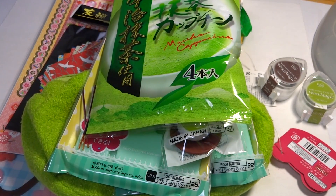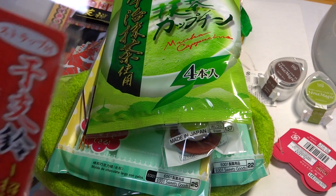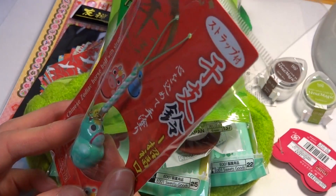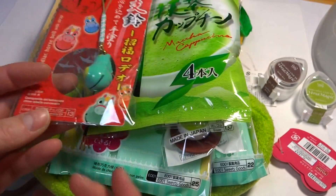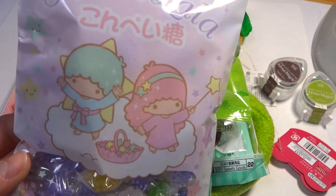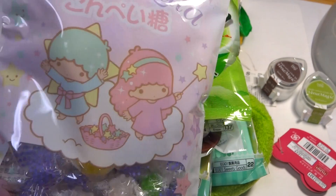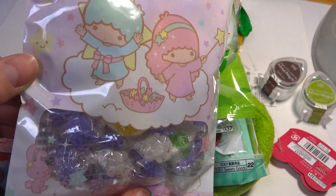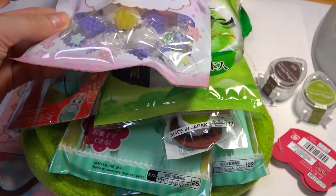I picked up this horse charm and it's mint — he's super cute, I thought that'd be fun. And then the last thing I got was the Kiki and Lala Konpeito, which is like a sugar candy — so yummy, but it was so cute I couldn't resist getting that for you.